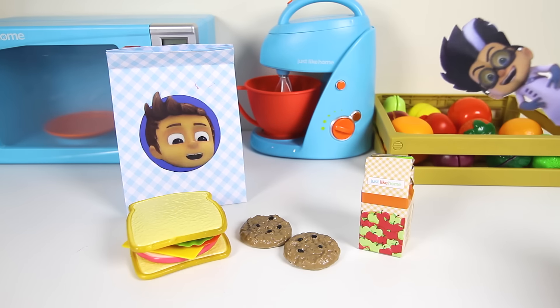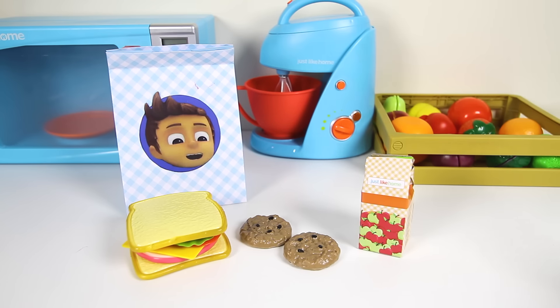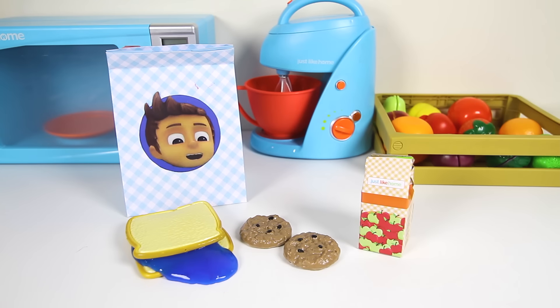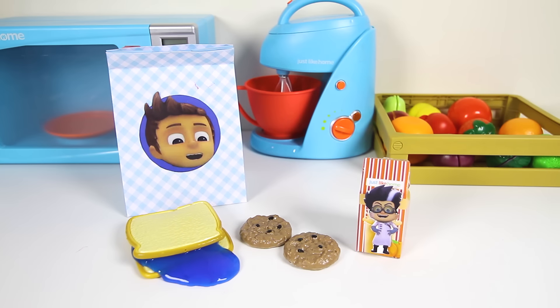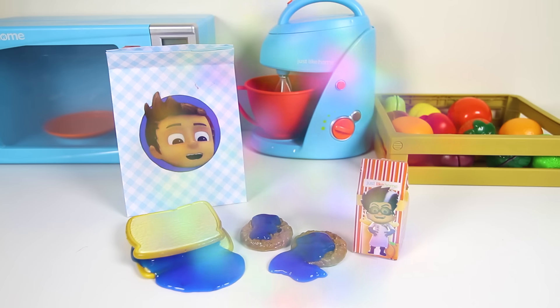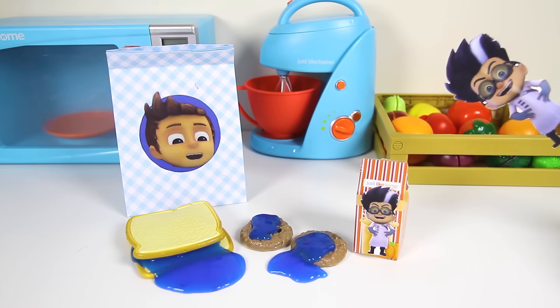Amaya has to leave for school soon and she has no lunch! Wait! Who is that? It's Romeo! Go away Romeo! Oh no! Romeo turned Connor's sandwich into a nicky slime sandwich! Gross! And he turned Connor's apple juice into Romeo juice! At least we still have our chewy Catboy cookies left! Romeo! You slimed the Catboy cookies! You are such a mean villain!